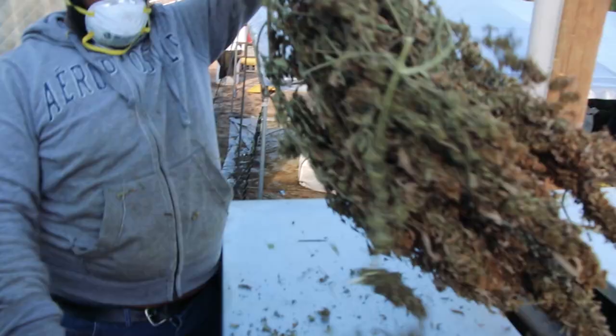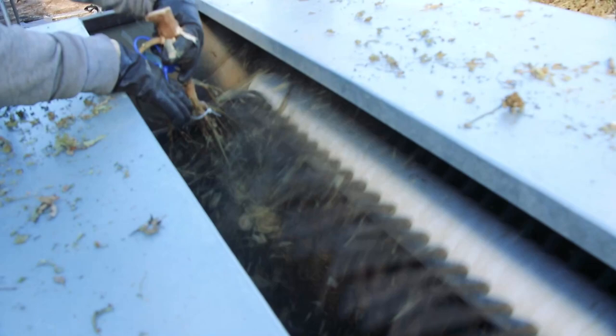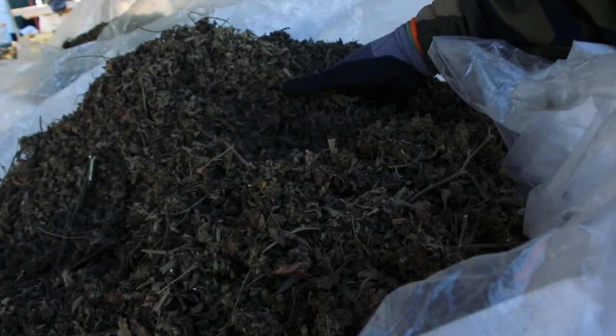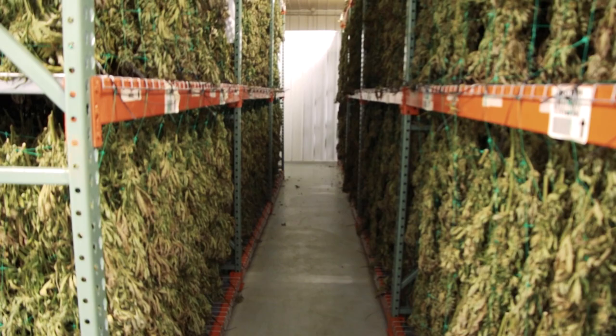These guys are bucking down the biomass — we dry the plants whole in the trailers here. Then once they're dry, we have this machine here. It's got these rubber fingers. It strips all the plant material off the stalks, and then we process just the plant material. We recycle the stalks, chew them up, and put them into compost.